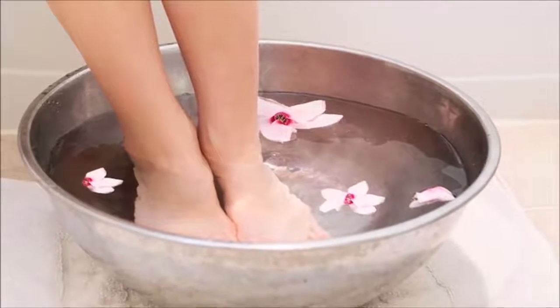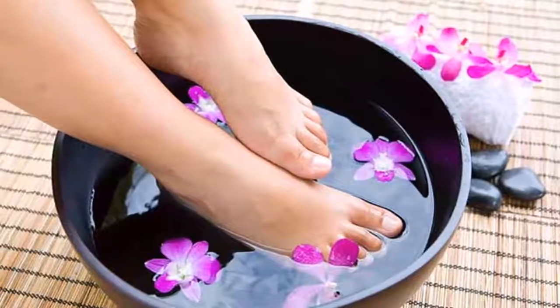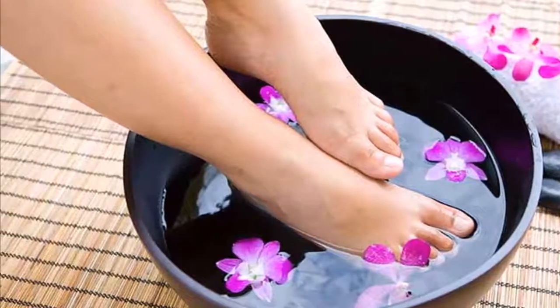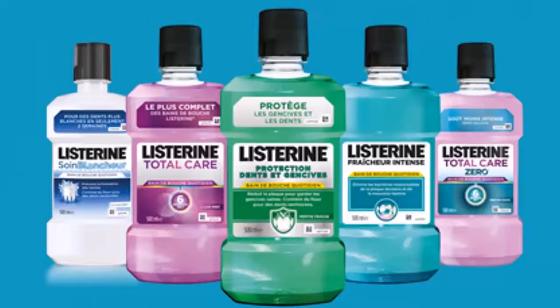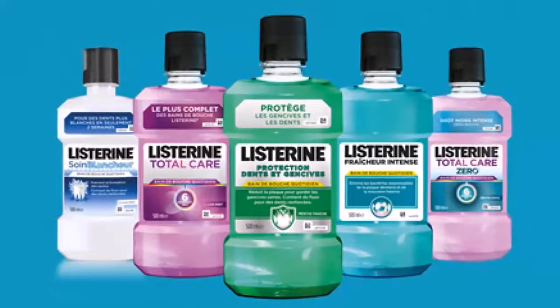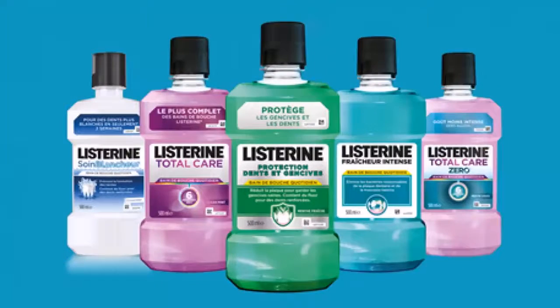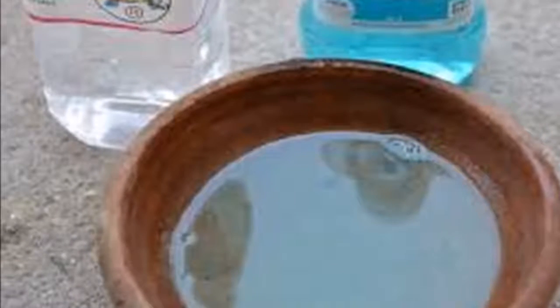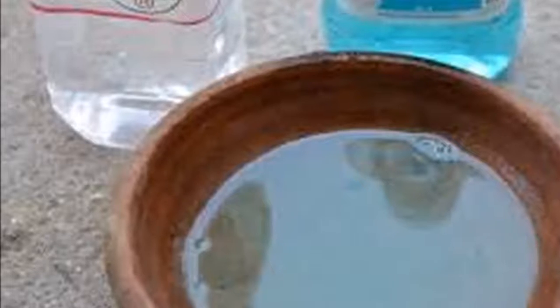Recipe two to remove fungus from the toenails. Here you only need mouthwash — enough so that when you pour it in a basin it can cover all your feet. Leave them soaking for 30 minutes, then dry with an old towel or just a piece of cloth. Discard the towel afterward, because it will be infected with fungi.